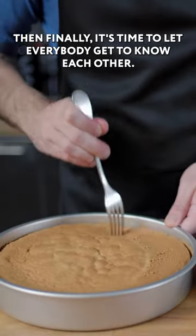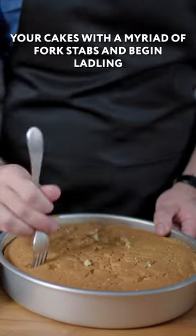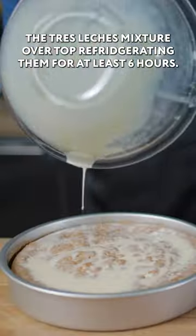Then finally, it's time to let everybody get to know each other. First, impale your cakes with a myriad of fork stabs, and begin ladling the tres leches mixture over top, refrigerating them for at least six hours.